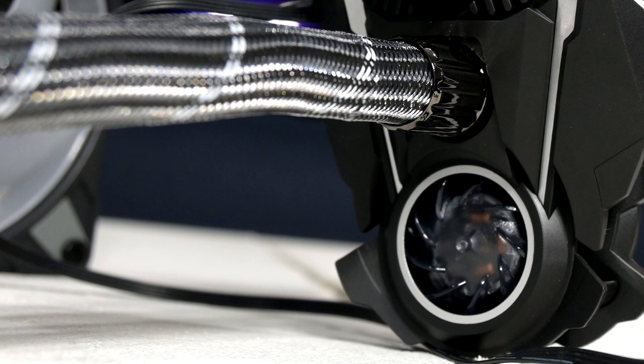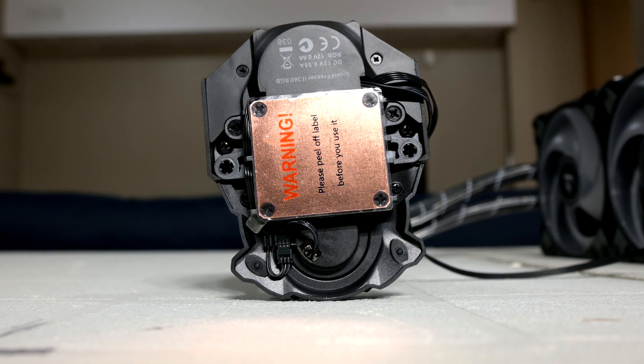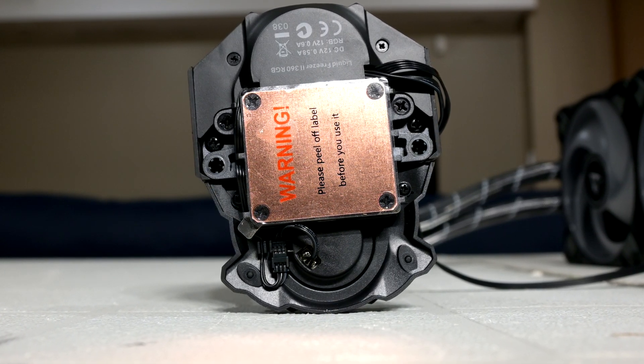And if you have a case with poor airflow, then it'll just make things even worse. We'll talk more about its benefits when we go over the thermal results. The pump also has a square shaped copper base plate, and the unit itself is rated for 800 to 2000 RPM for the pump speed, and it's controlled by that single PWM connector which controls the fans.